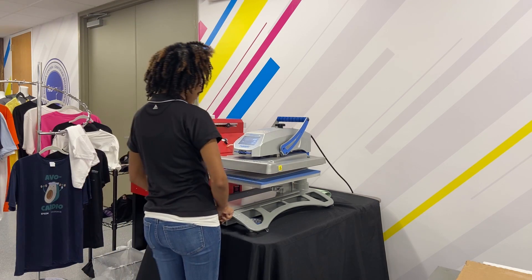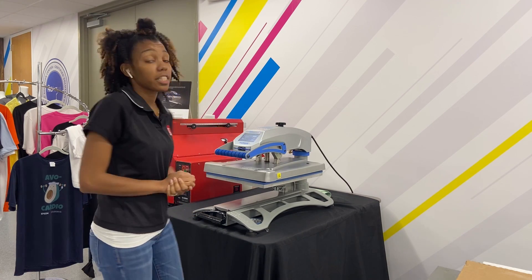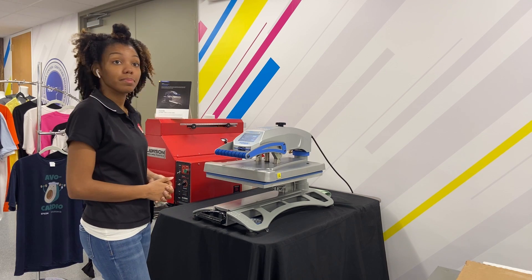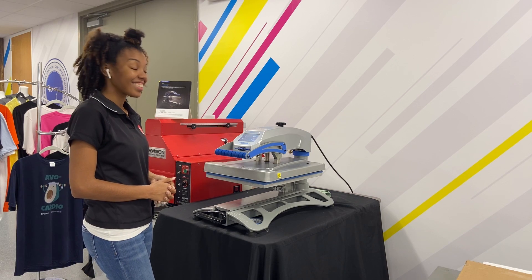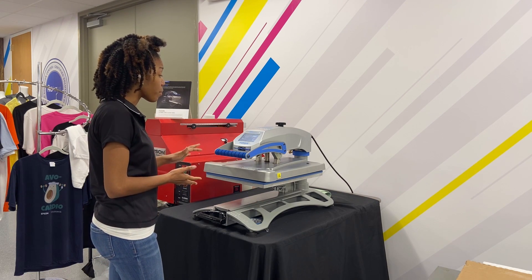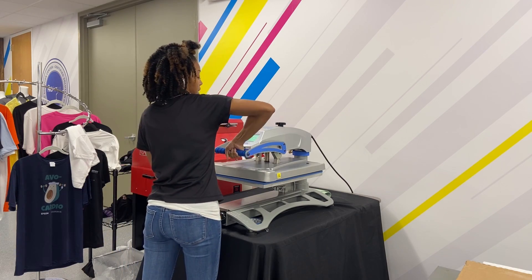Now I'm ready to go right in using medium pressure and for 30 seconds — we're going to see what this looks like right after. This is a Stahls Hotronix 16 by 20 press, and this is able to open up as needed. It's not going to auto pop up, but it does give you that buzzing sound.